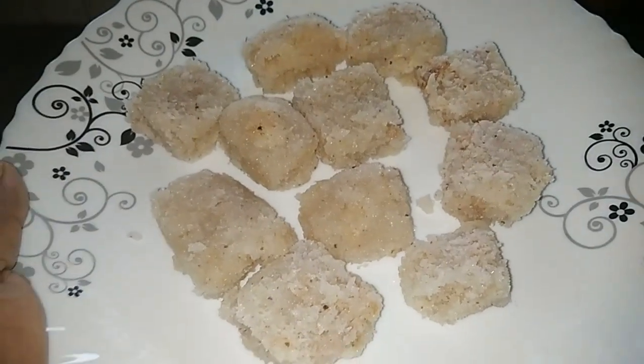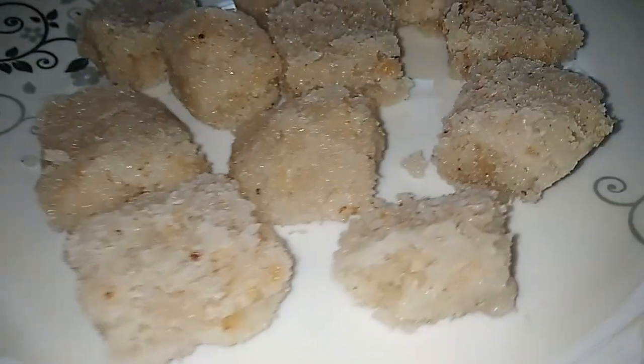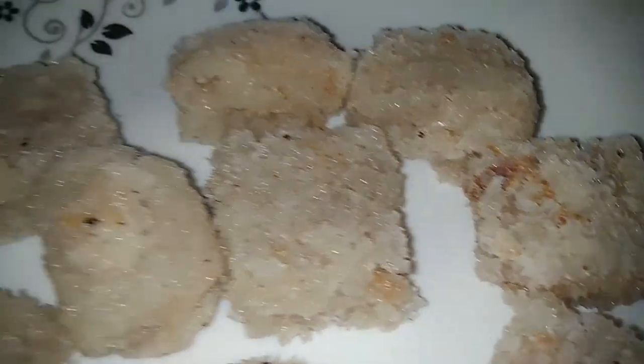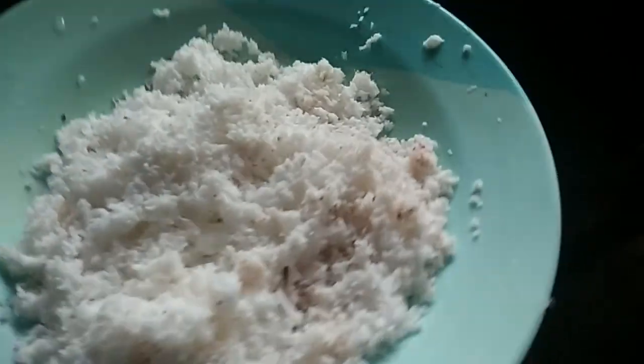Welcome back to this video. Here is a coconut recipe for a new dish. I am going to take two dishes in the kitchen.